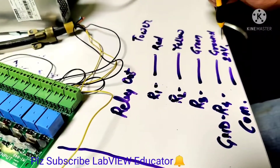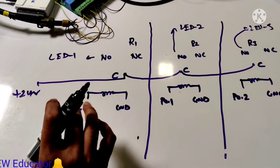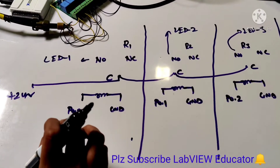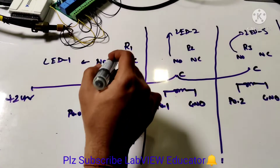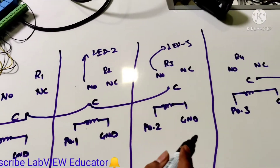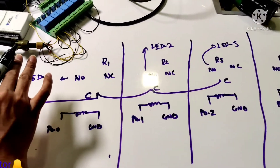Now we will understand the relay concept. As we know, the relay working principle is electromagnetic. Relay 1, relay 2, relay 3, and relay 4 — in our project, out of 8 relays we are using only 4.